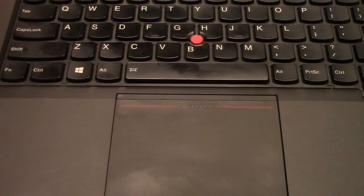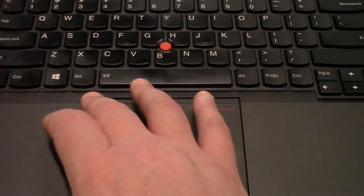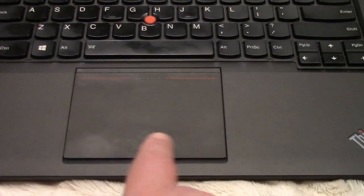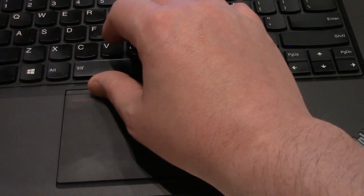And on the newer models, you see that each of these sides function as separate buttons, as well as the bottom here. It's kind of tough getting used to.